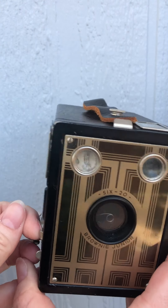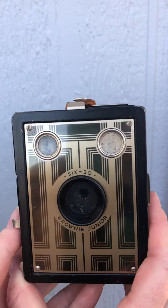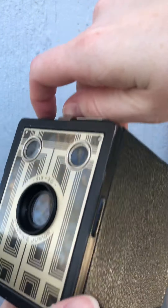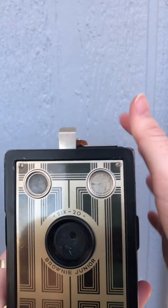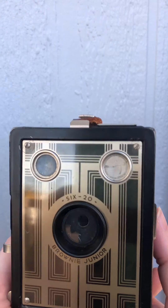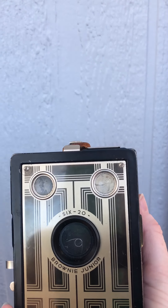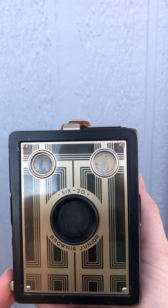This camera has two shutter speeds: bulb and instant. Bulb basically means you flip it once and it stays open, then it closes when you flip it again. The other is instant — basically just opens and closes. There you can now see the aperture: up is smaller and down is larger.